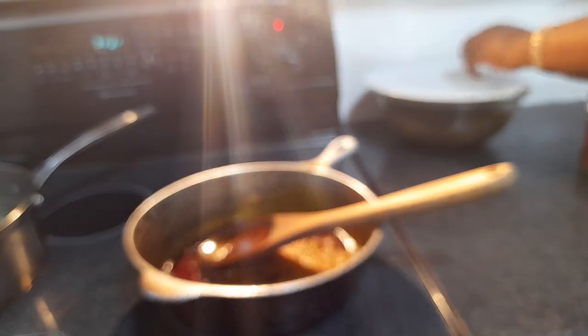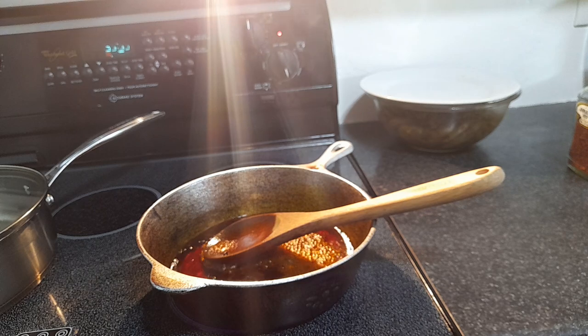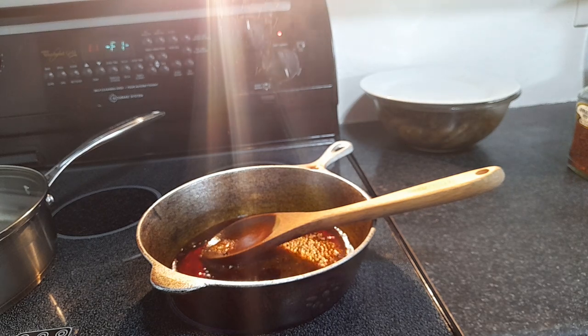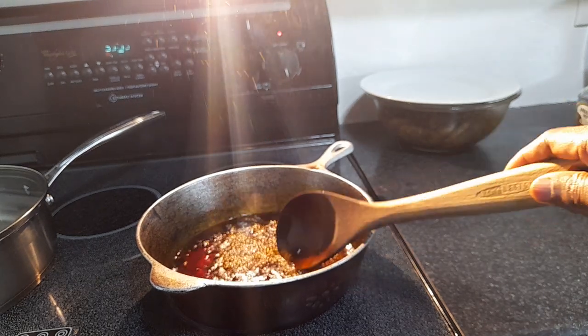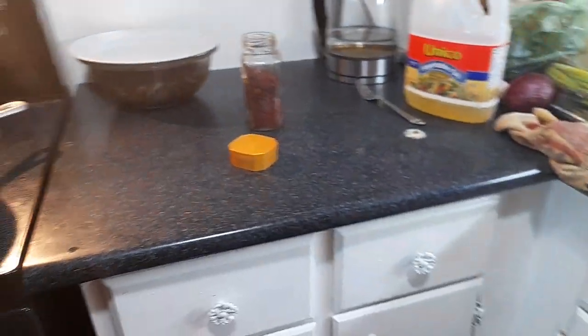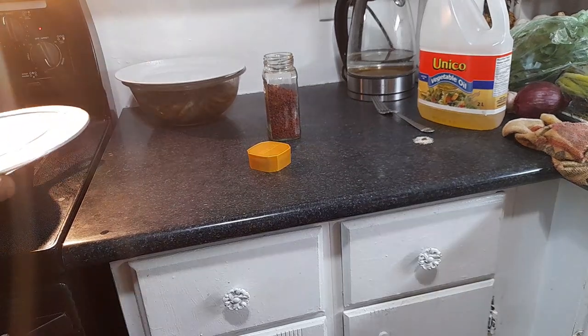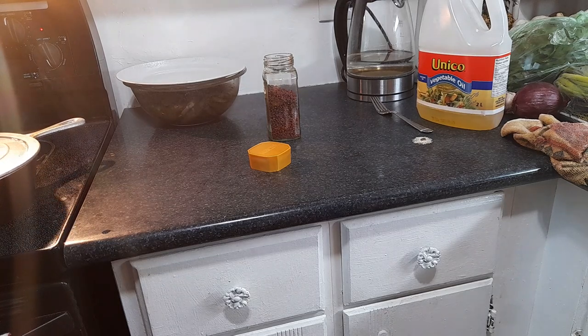The seed pops a bit so you have to be careful — it can splatter on you. I'm going to cover it and lower the heat.